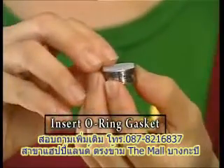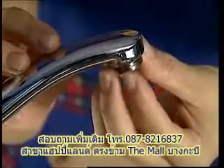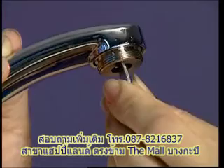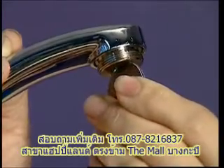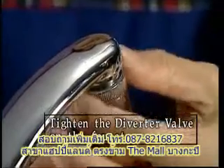Insert the o-ring gasket onto the suitable metal adapter. Attach the metal adapter to the faucet and screw on tightly with a coin. Insert the o-ring gasket into the diverter valve and tighten.